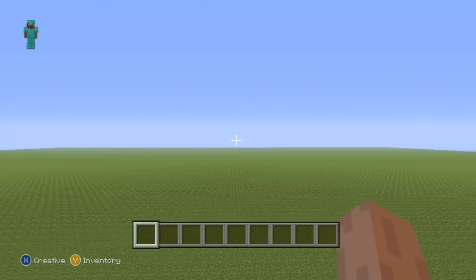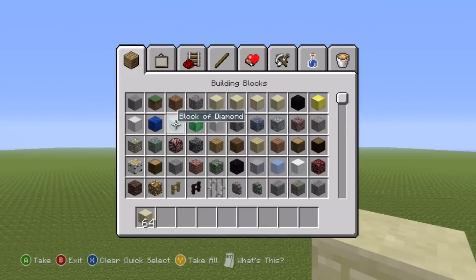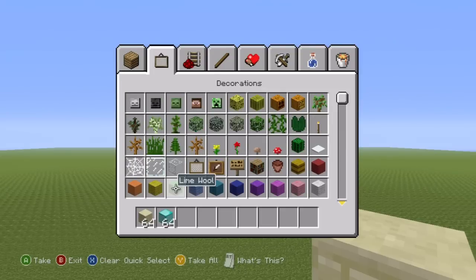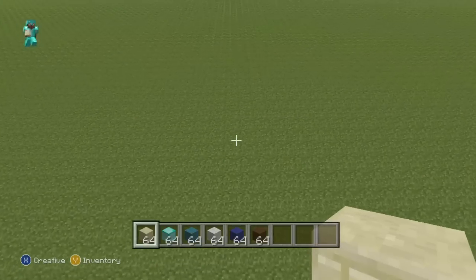Hey, what's up YouTube! In this video I'll be showing you how to make a Steve statue — not just any Steve statue, but a Steve statue in a nice shiny brand new set of diamond armor. Here's what you're going to need: some sandstone block, some blocks of diamond, some cyan wool, white wool, dark blue wool, and finally brown wool.